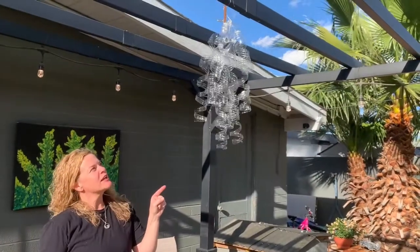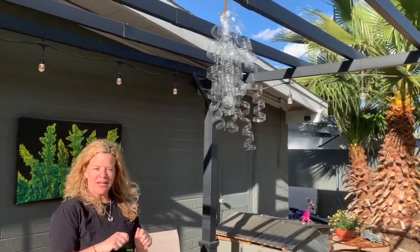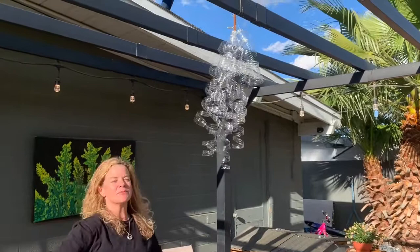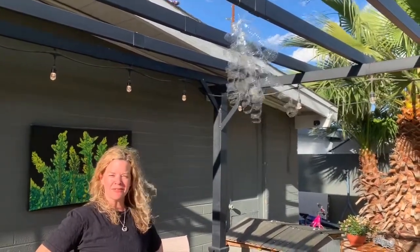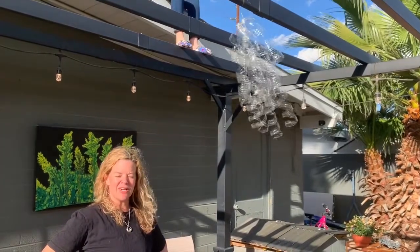So as you can see, we tied all the water bottles together and then you can hang it from something in your backyard. And now we have a beautiful recycled art piece that anybody can do at home.